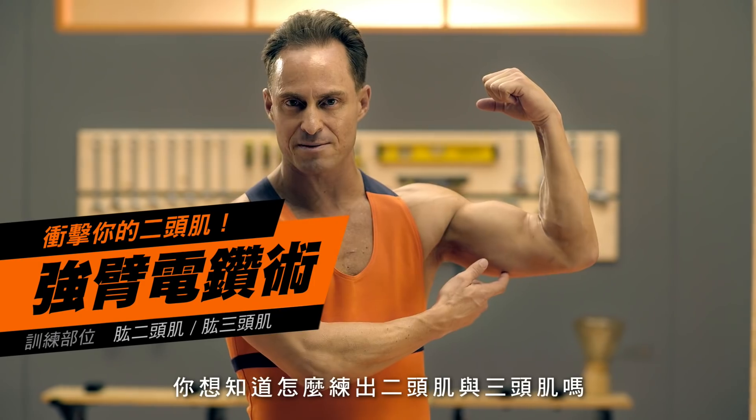Fight! Hello everyone! Do you want to know how to work out your biceps and triceps? Let me teach you the power arm drill.